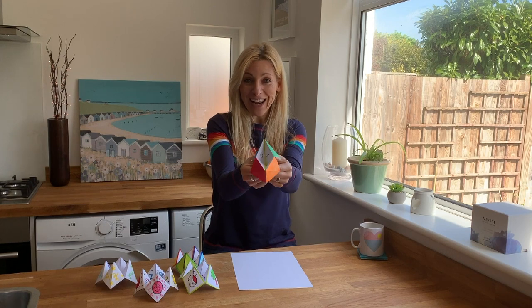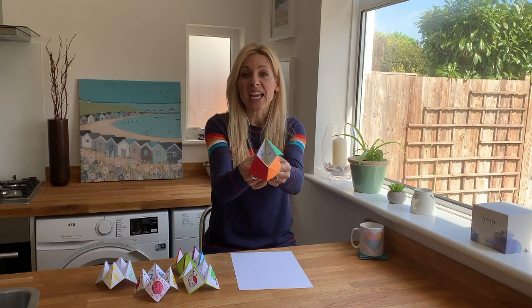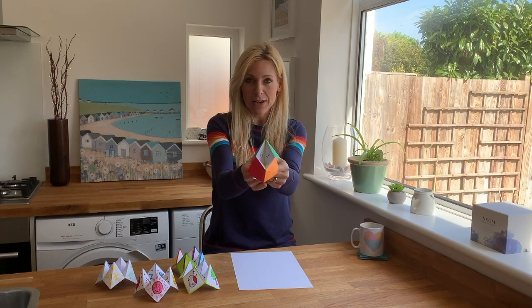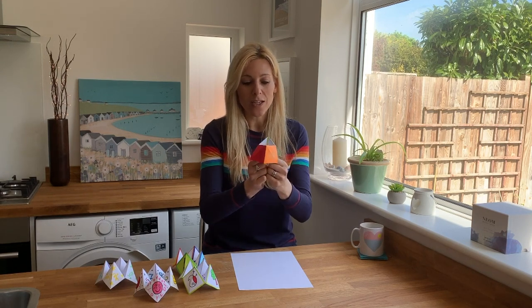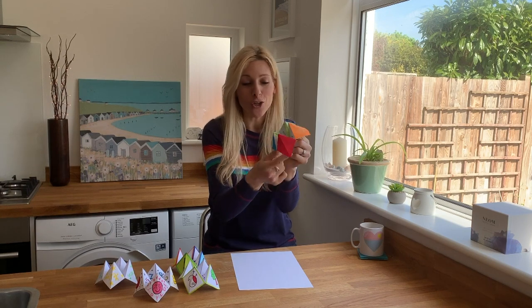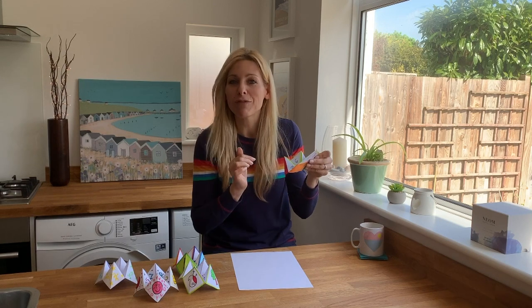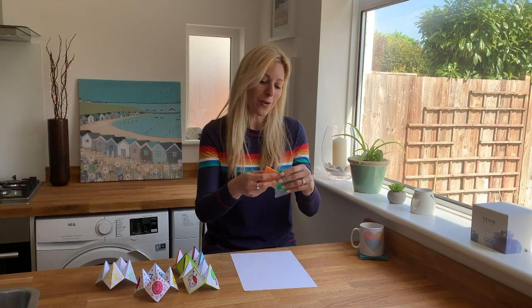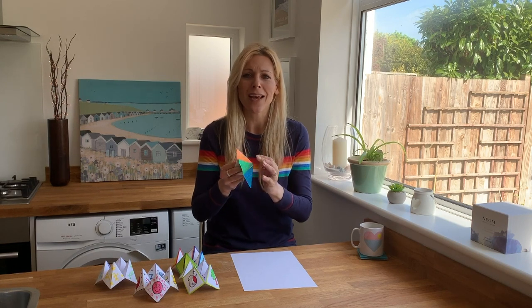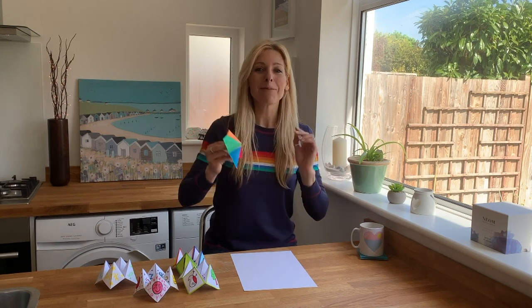They might say three. So you count it out. Then you ask them to choose a second number — maybe they'd say six — and you count it out. The third number they pick, that's going to be their fortune. Say they pick number two. You then open up the fortune teller, look under flap number two and read whatever you've written under there. This one says, 'Are you honestly having your hair like that?' In the old days I did four cheeky ones like that, and four really kind nice ones like 'I love you' or 'you smell of roses.' Or you could do cheeky ones like 'you're a poop.' Up to you.